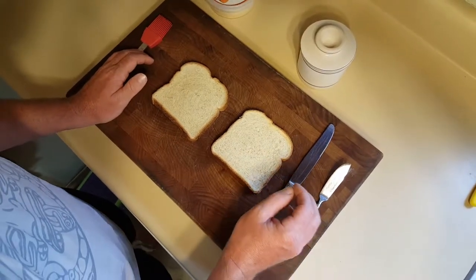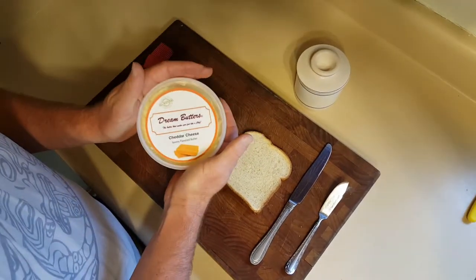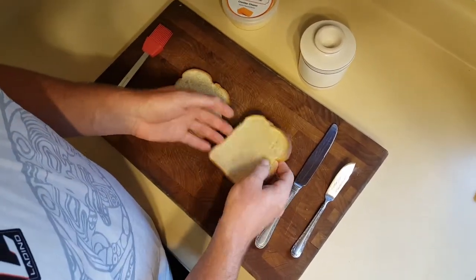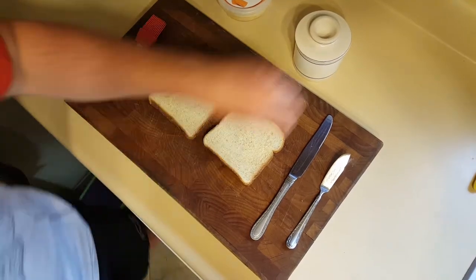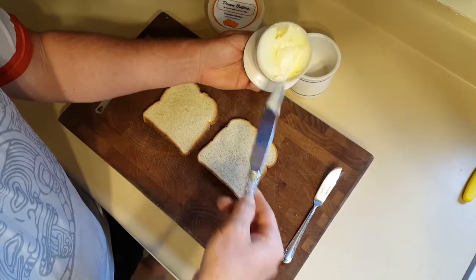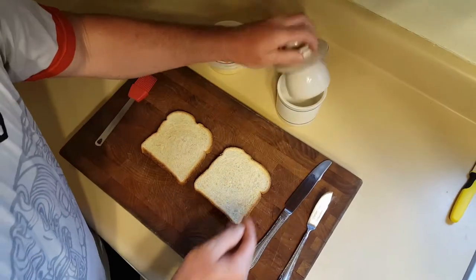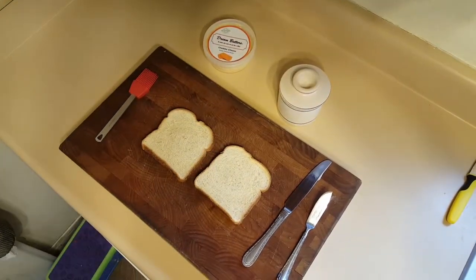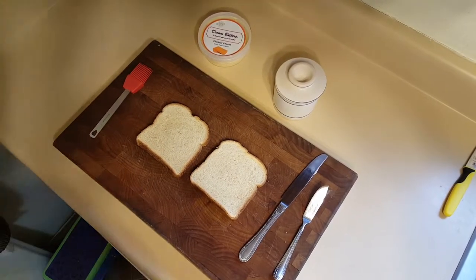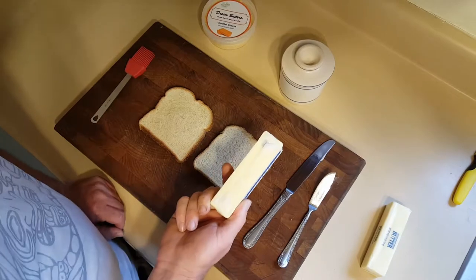Because we must first learn to walk before we can run, the first step we must take with butter is learning the proper way to spread. Preferably when using butter, you must use butter that is room temperature, that's nice and soft, pliable, somewhere around 65 to 75 degrees. If you are using butter that is still cold or frozen, you will end up with a product that is really tough or impossible to spread.